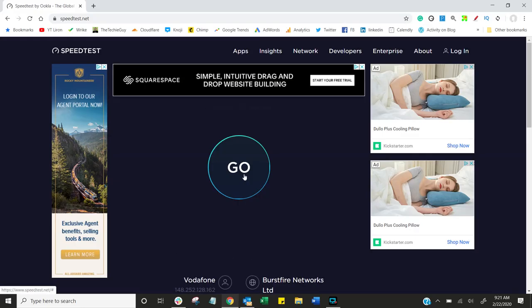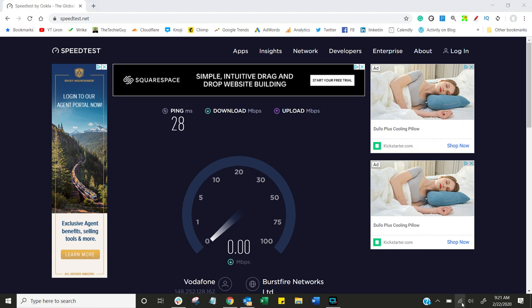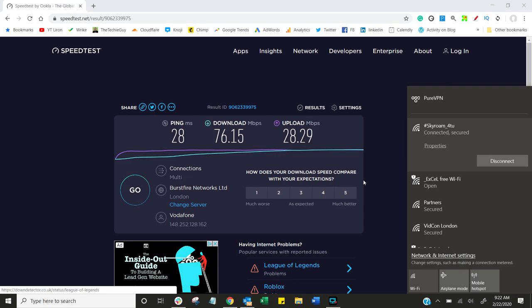Finally, there's a day pass — unlimited for 24 hours. Let's see how well it actually operates. Here I am running a speed test, connected to the Skyroam. The results: 76.15 Mbps download, 28-millisecond ping, and 28.29 Mbps upload. After four days of heavy usage, this device worked absolutely brilliantly.